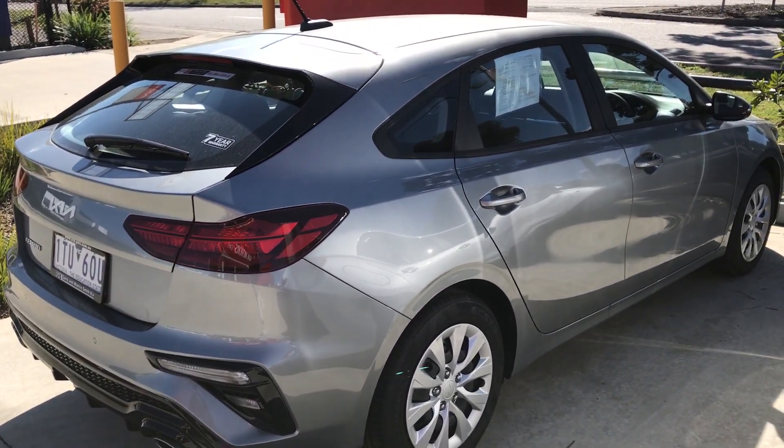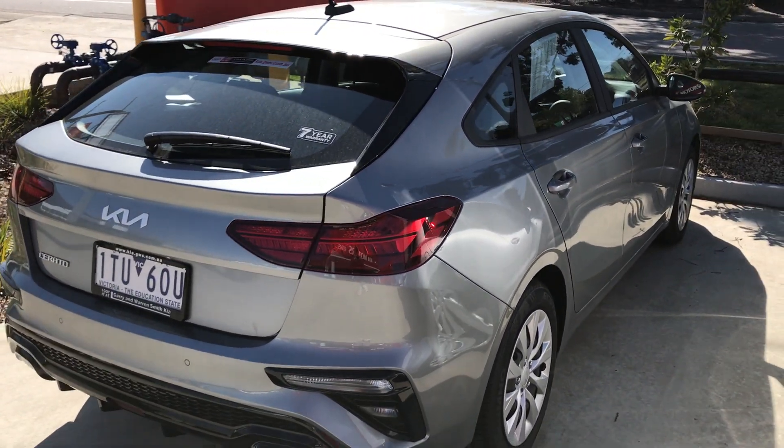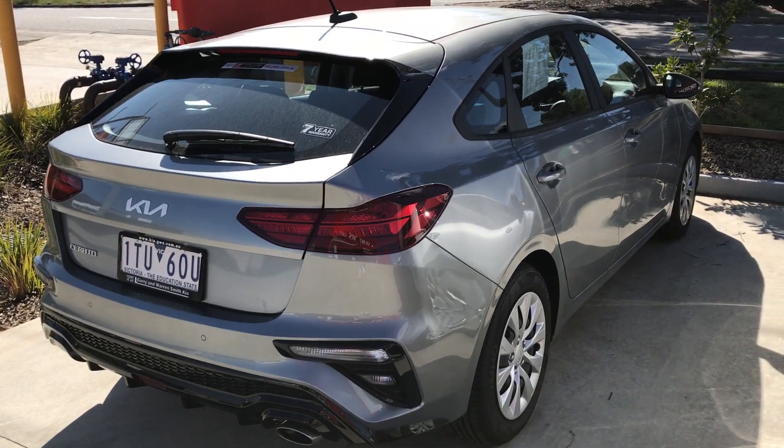But yeah, that was just a quick walk around of the all new facelifted Kia Cerato. Please subscribe if you want to see more of these videos and I'll catch you in the next one.